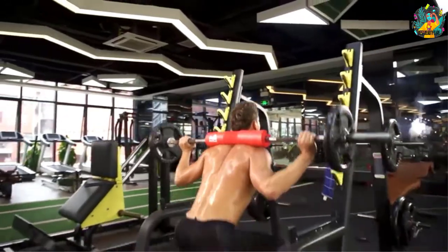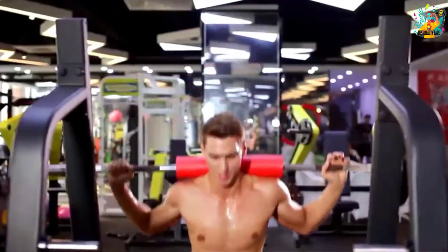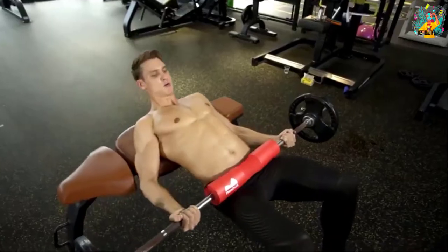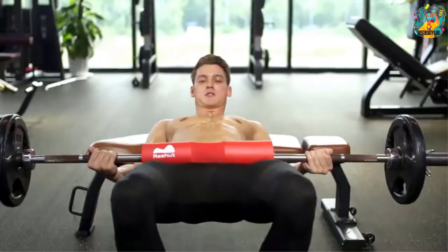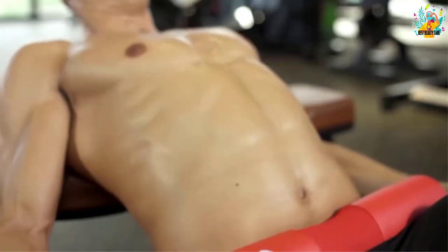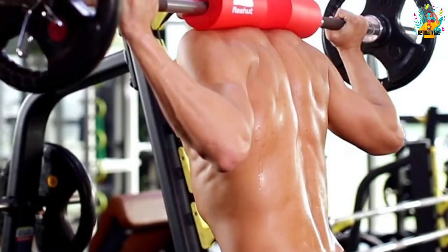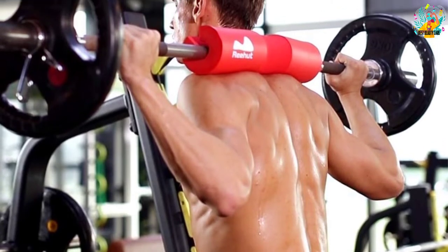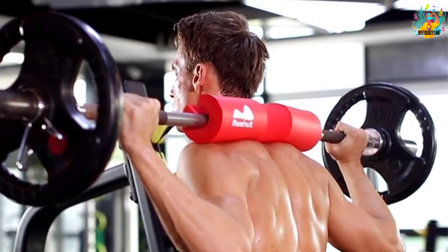The REEHUT pad is lightweight and portable, designed for ease of use — carry it to the gym easily and conveniently. It features thick high-density durable foam that absorbs all shocks and pressure, giving you increased comfort and higher power output. It also has a non-slip surface, ensuring the pad stays put and does not shift or spin, keeping you away from risks and accidents.